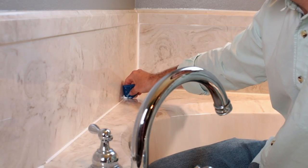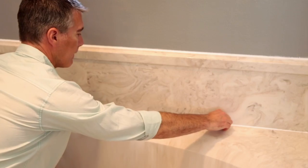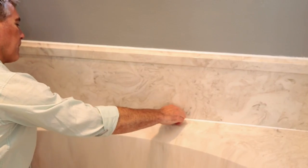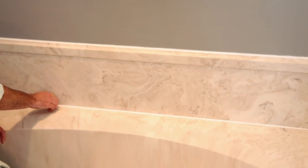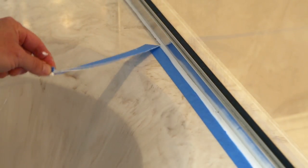After the sealant has been applied to each seam, smooth the bead with a caulk finishing tool or your finger dipped in water. This pushes the sealant further into the seam and also gives you a nice finished appearance. Do this before the caulk starts to skin over, which takes about two to five minutes. If you applied masking tape, remove the tape before the sealant skins over by lifting the edge up at a 45-degree angle and carefully pulling away from you.